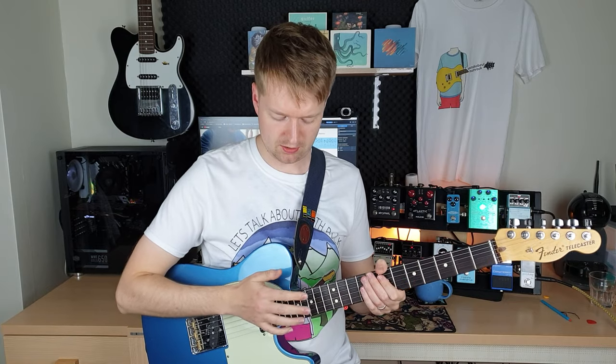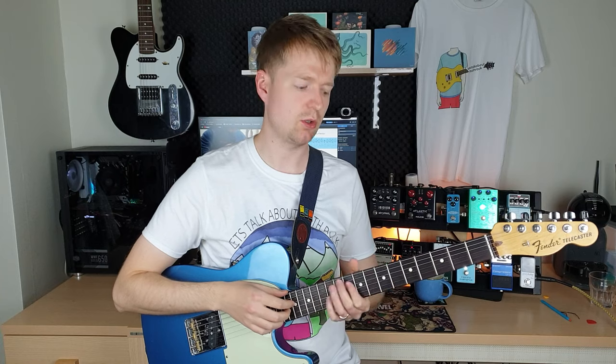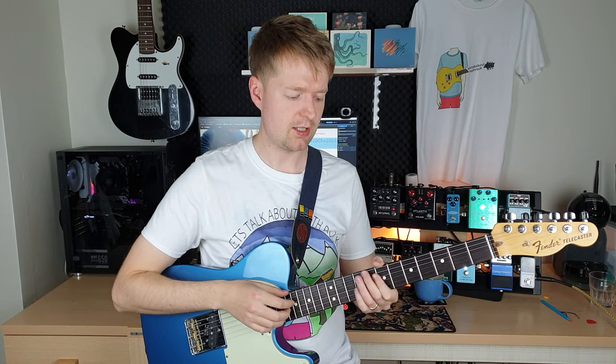So the next thing with bar 2 is to learn the tapping part. And the tapping part is the same every single time around, it's just the chord is changing. So I'd say take it bar by bar and then start gluing all the bars together.